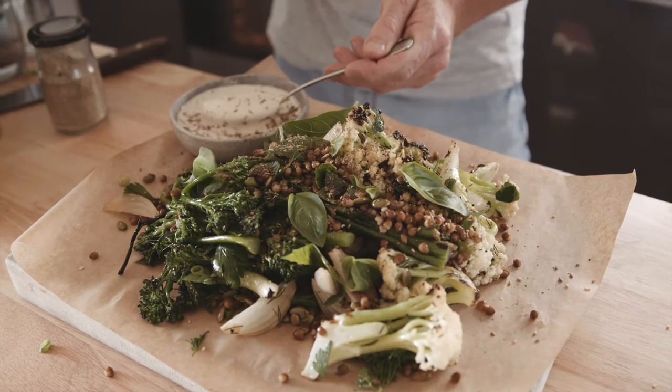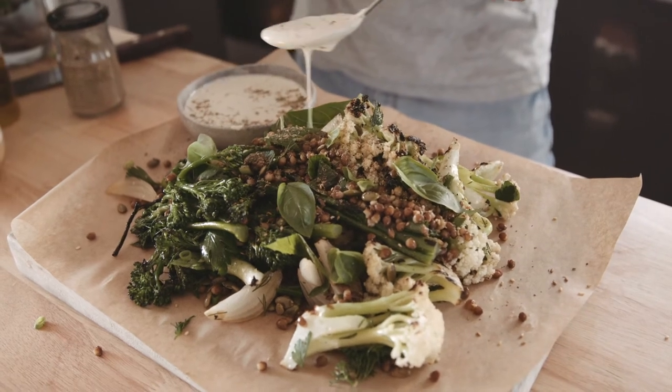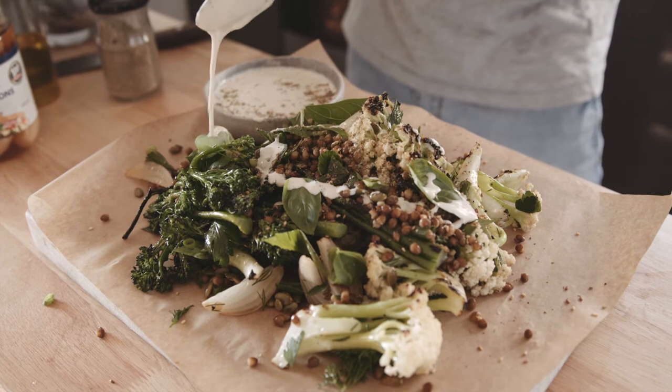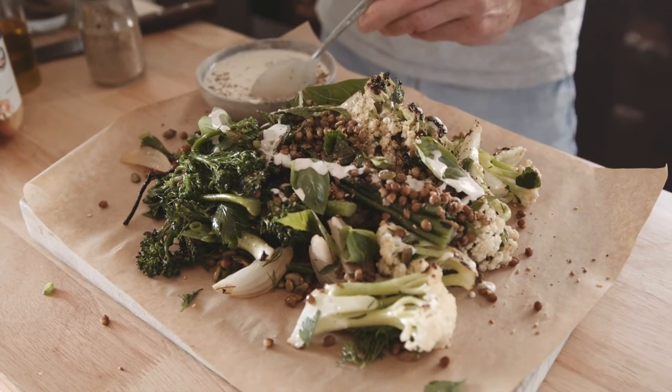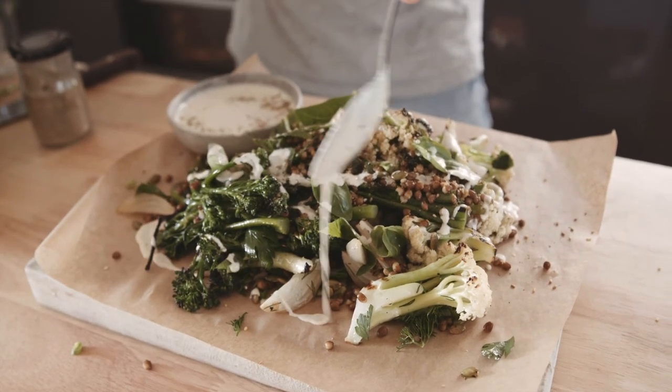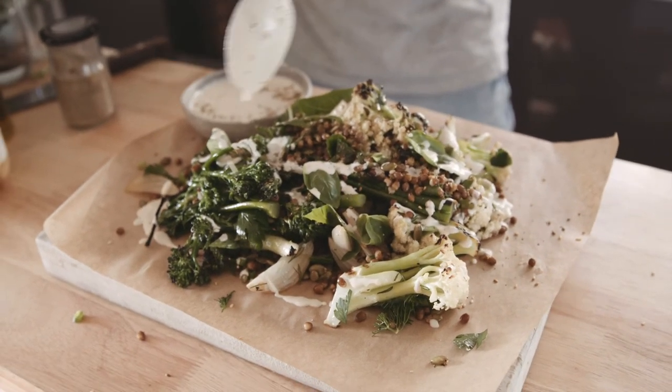Alright, so that's it guys — my charred fiorete broccolini salad, celebrating minimal ingredients prepared really simply, but delicious. And remember, there's so much we can make, but there's also so much that we do throw away in waste. If you can, donate to ozharvest.org — one dollar can help create two meals for those in need.